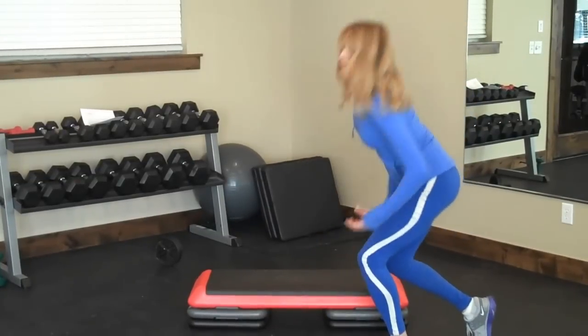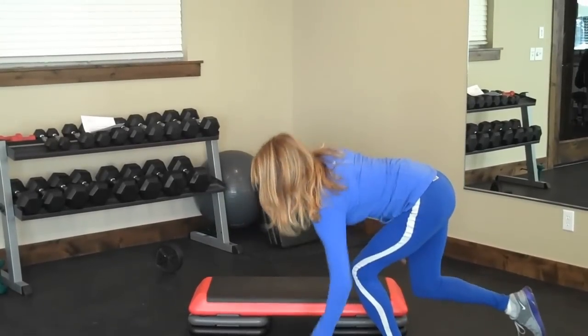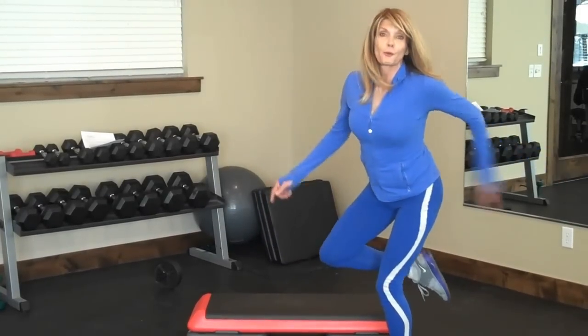Remember, all the weight is on the front foot. As you get better, I want you to pick up that back foot and keep picking up those dollar bills. And you are going to feel that right here.